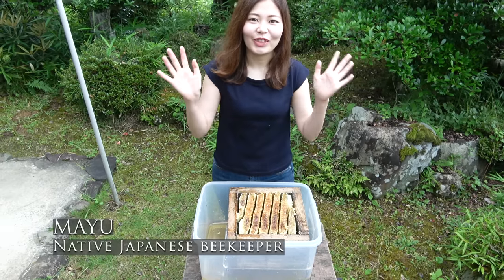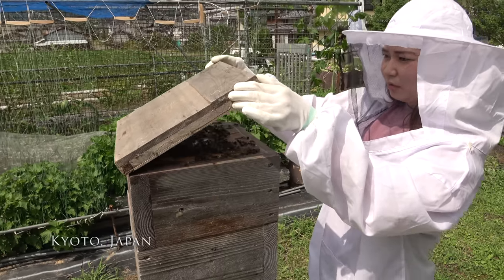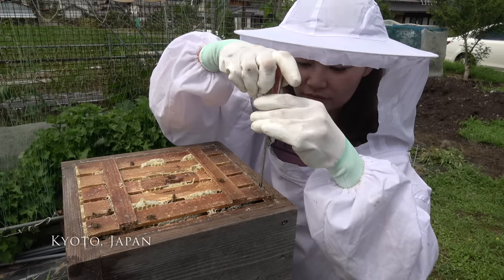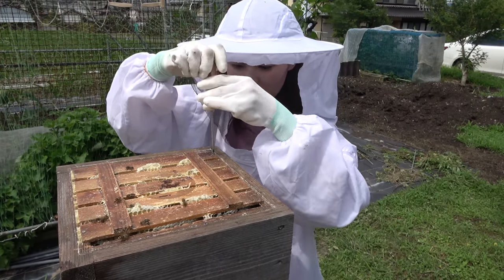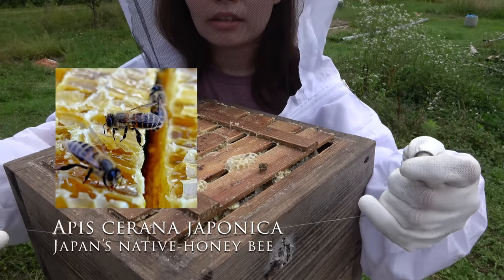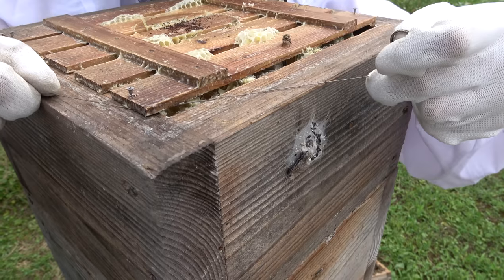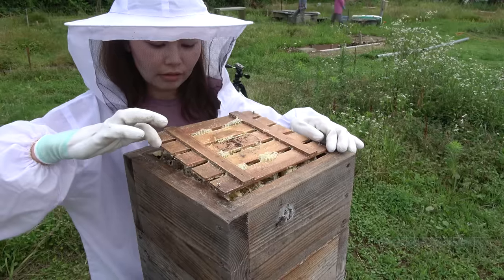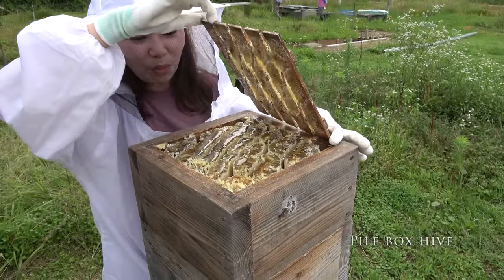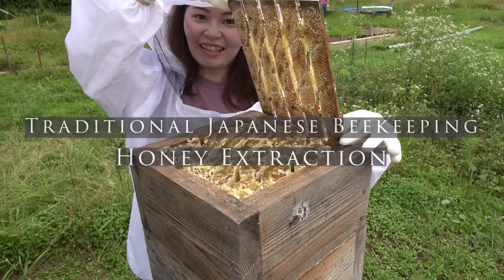Hello, my name is Mayu, and my family and I are beekeepers located outside of Kyoto, Japan. Japan has two kinds of honeybees: the imported western bee and the native Japanese honeybee. We practice traditional methods and keep our native Japanese honeybees in a traditional Japanese beehive, otherwise known as a pile box hive. Today I would like to share some of our traditional methods with you.